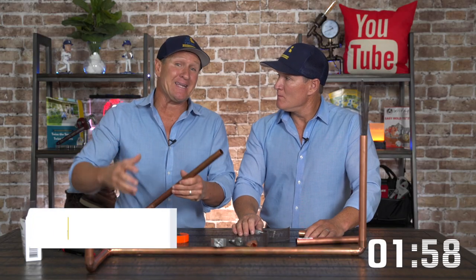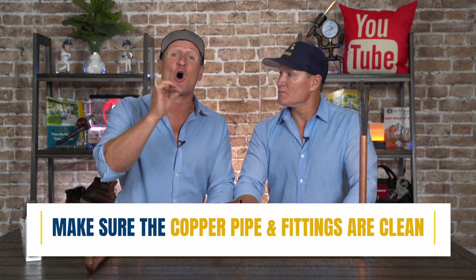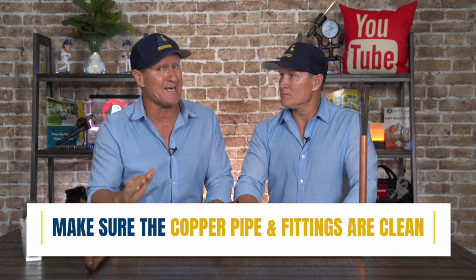A lot of people think that heating up the pipe and soldering is the hardest part, but in reality, the hardest part is making sure that the copper pipe and fittings are absolutely clean. If you do that, the rest is easy.